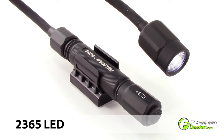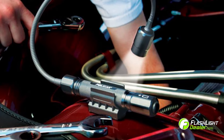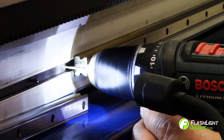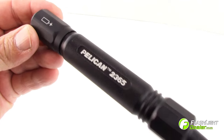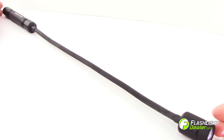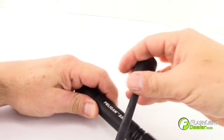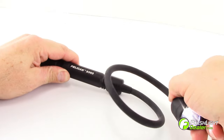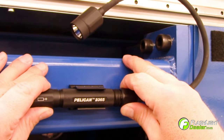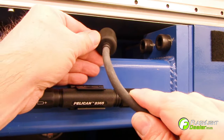The Pelican 2365 LED flex neck flashlight is a compact hands-free flashlight, ideal for mechanics or for anyone needing a hands-free work light. The Pelican 2365 features a 15-inch flexible neck and can twist to any position. It has a strong magnetic base that allows the light to be attached to any metal surface.